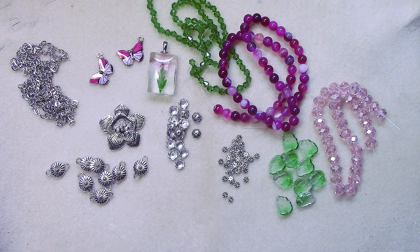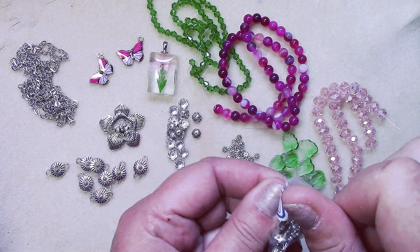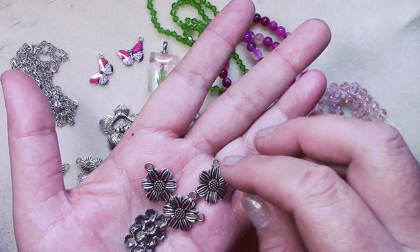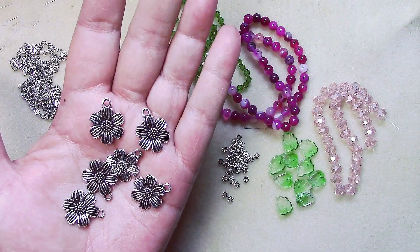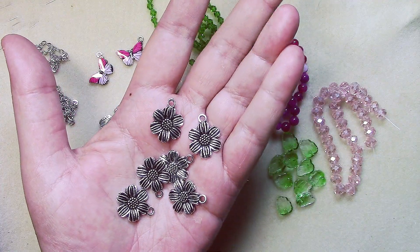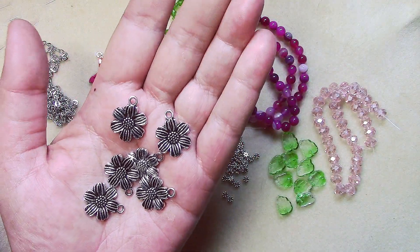Number twelve is six-piece six-petal flower charms. Those are pretty — I wish they were double-sided, but they're cute charms. They're big enough they could also be used as pendants.